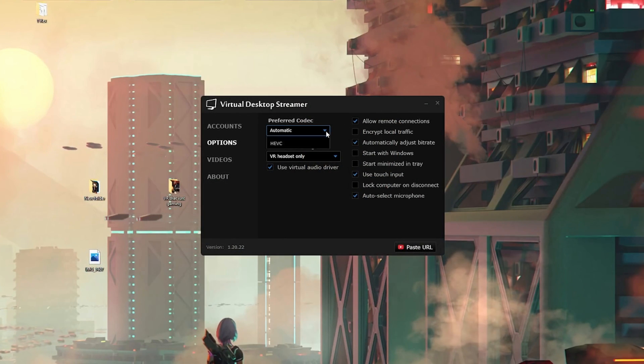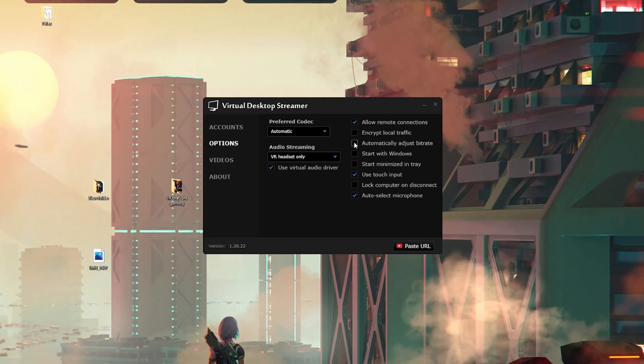Virtual Desktop has many more settings and you can get a fantastic experience from it. Ensure you've purchased the app, it's installed on your Quest 2, and the streamer app is enabled on your PC. On the streamer app there are a couple of settings: first, the codec — choose between H.264 or HEVC (H.265). HEVC is newer and sends more data using less bandwidth, but in my experience it adds about 10 milliseconds of latency. I leave it set to automatic so it decides for me. I also tick 'automatically adjust bit rate' so the streamer app dynamically adjusts for the best performance.